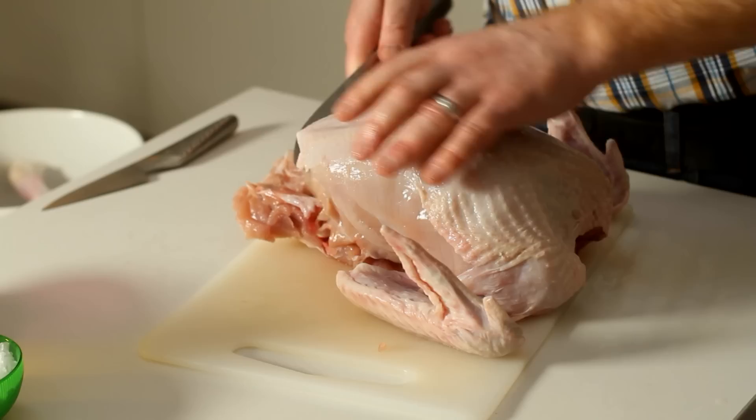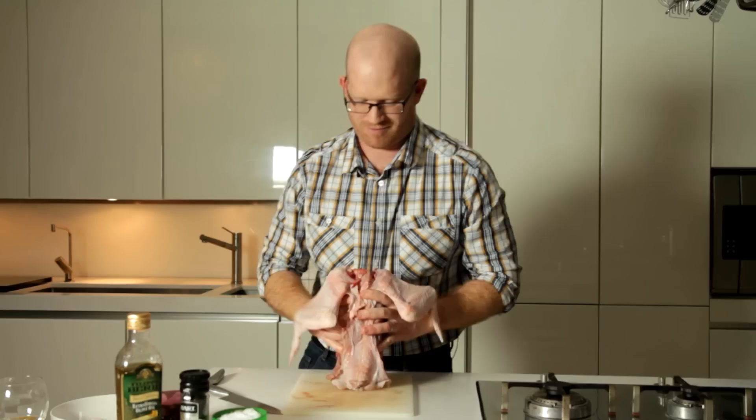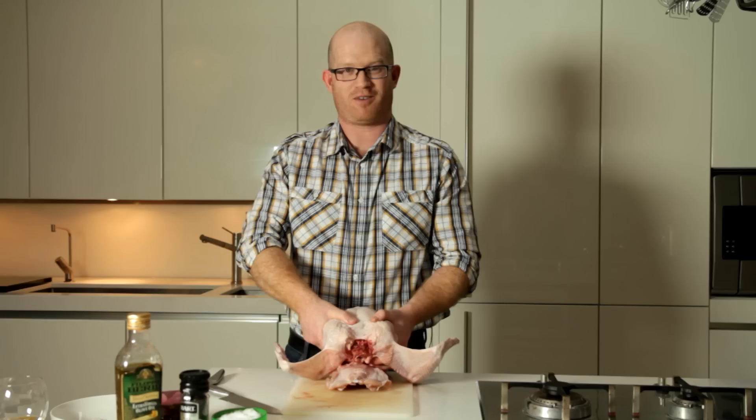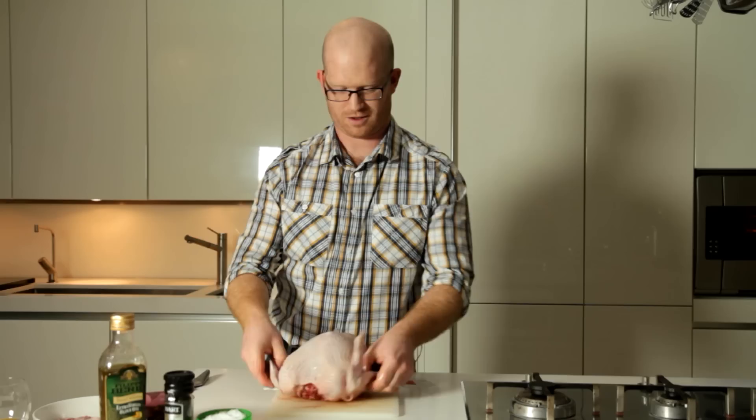After you've done the legs, what you need to do is run your knife along the ribcage towards the inside of the chest on either side. And here is the real, real gruesome part — look away, kids. I've just basically folded the backbone in half. Once that's been folded off, it's a case of just chopping through. And there you go.